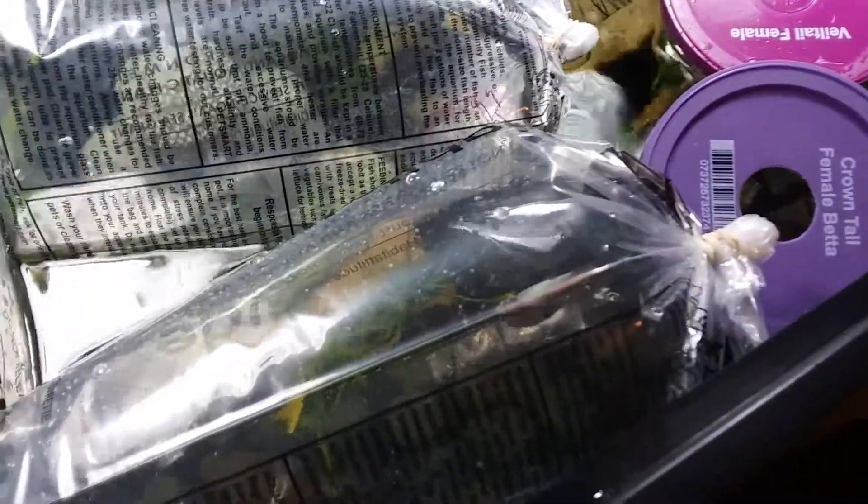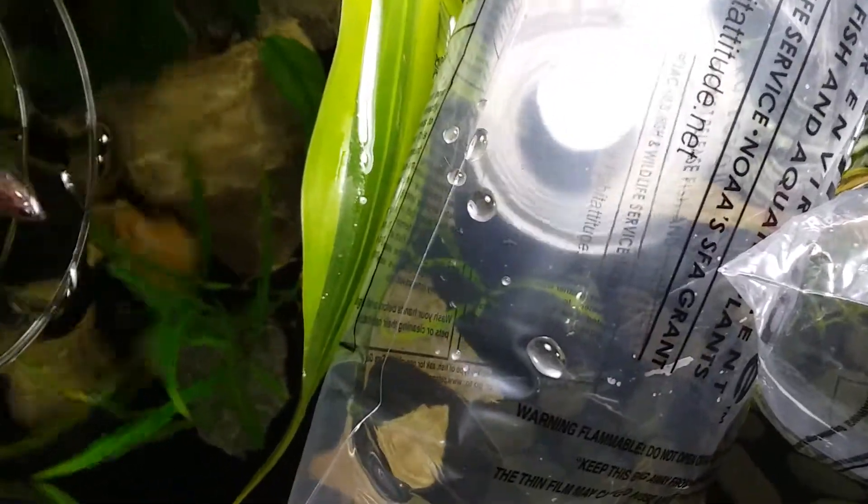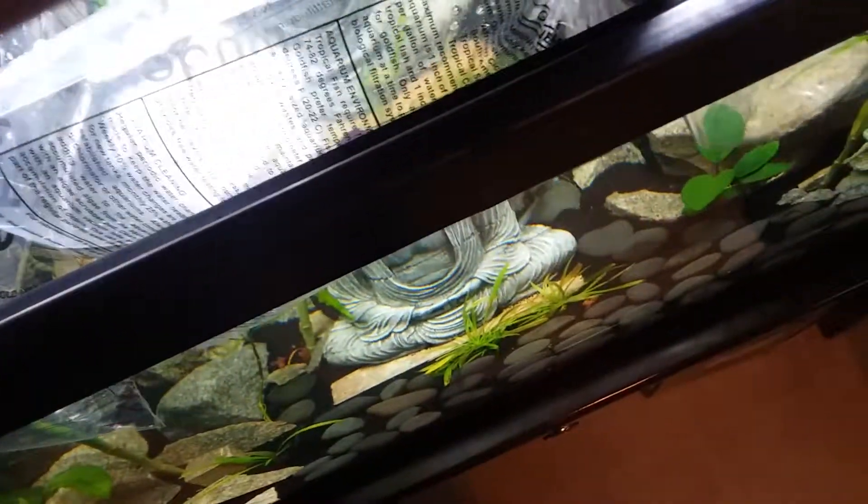So we're introducing the fish, and I want to show something a lot of people don't realize: you really don't want to use a fish net on a betta. We also don't want any of that nasty store water in the tank, so I'm going to remove as much as slowly and carefully as possible — leave about a corner of water for the fish — and then pop her in. I never use nets; I keep cups on hand for transferring.